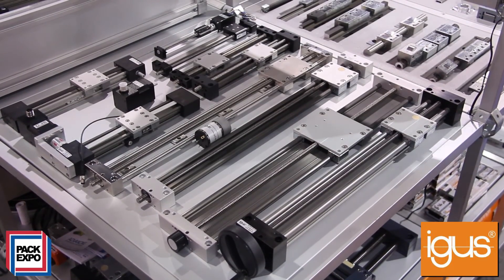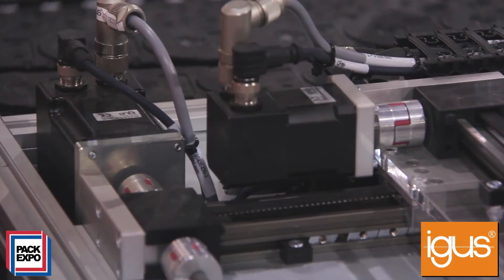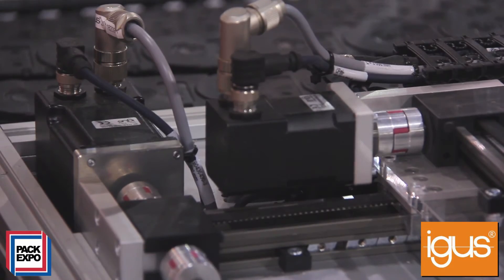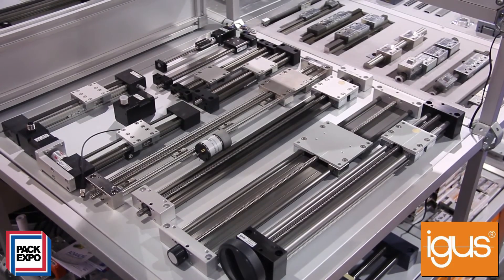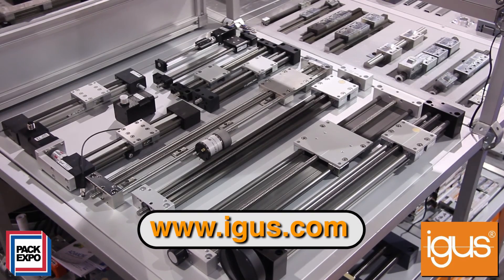Another nice thing — these come pre-assembled at Aigus. That saves engineers time in designing, instead of designing small components and assembling lead screw tables. We've taken the work out of that for you. We provide a one-stop solution — you can download the CAD file, purchase one part from one supplier, and lower your overall costs and increase your throughput.